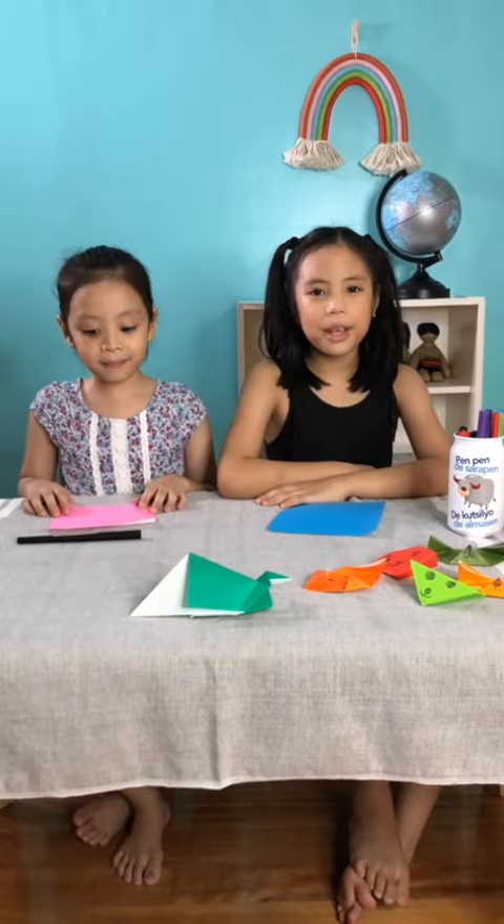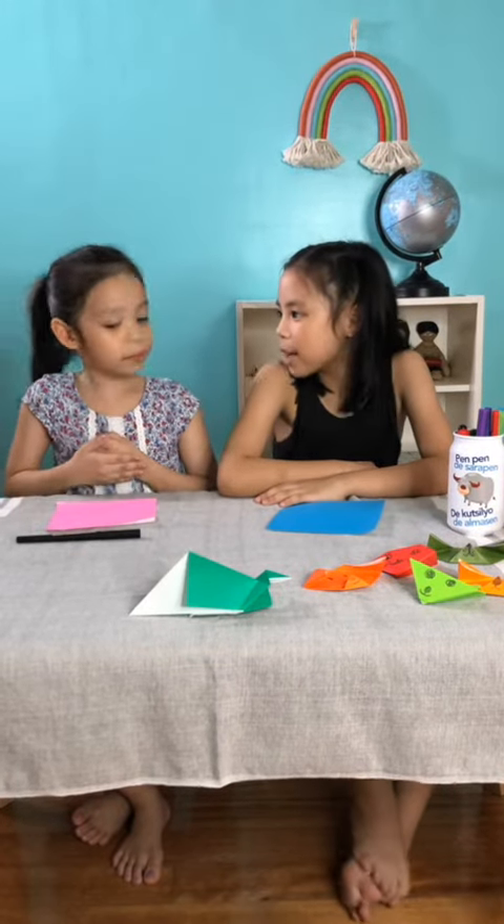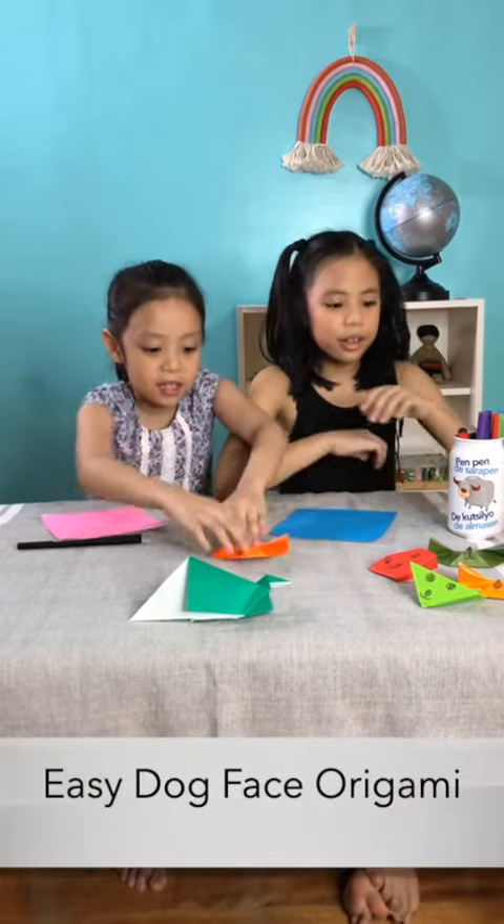Today we are going to make origami. What are we going to make first, Emily? We're going to make a doggie. Make this one.